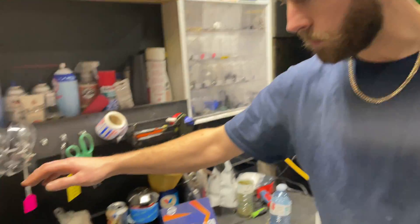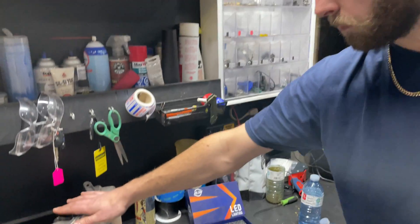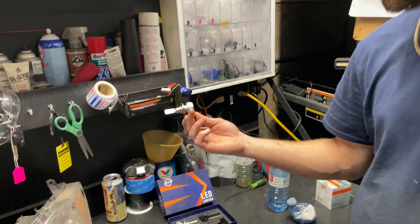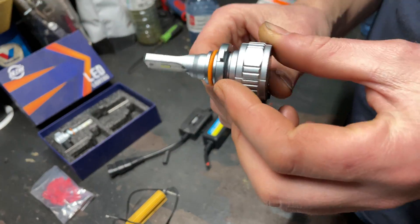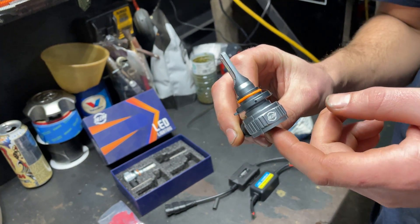So you want to do a LED light upgrade to your headlights. Get yourself some LEDs. I bought these ones off Amazon. You can get them wherever — good ones, cheap ones. Some come with fans, some don't.